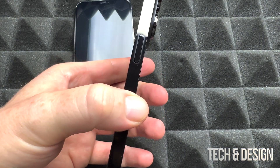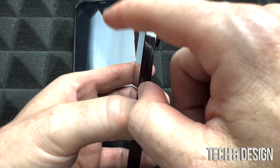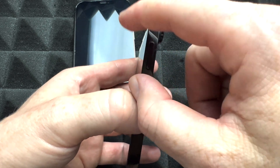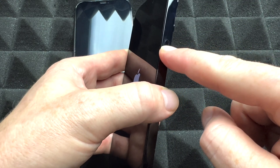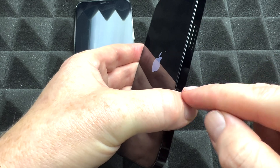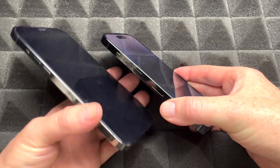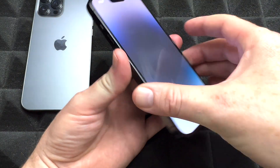That was the first step of our setup process. Next, turn the new iPhone on. Make sure your old iPhone is not on airplane mode, has Wi-Fi, and Bluetooth is turned on. On your new phone, hold the power key — same as the Siri button — and you'll see the Apple logo. Keep your old iPhone nearby because you're going to see messages popping up on it.